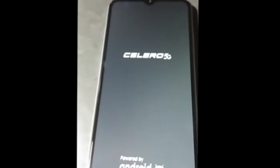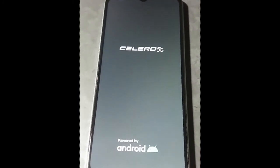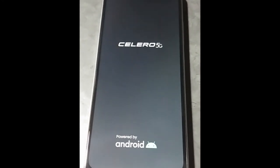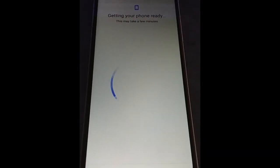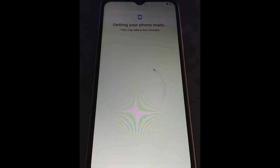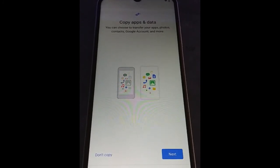For our boot-up sequence: this is shortly after turning on the phone by holding in the power button. It takes about 20 to 30 seconds to boot the system. Once you're into the system, Google tries to get your phone ready and then it'll try to copy your data from your old phone to your new phone.